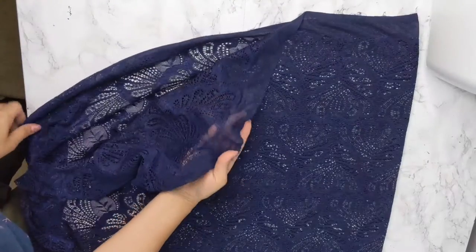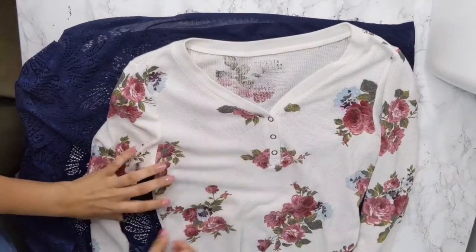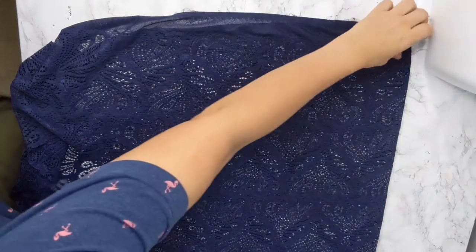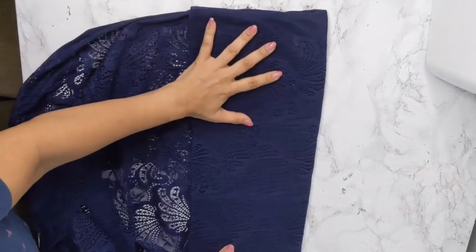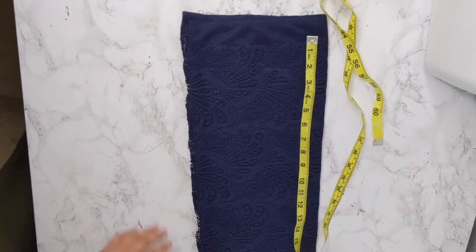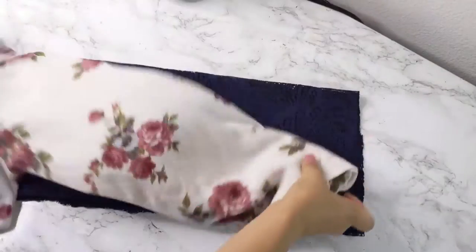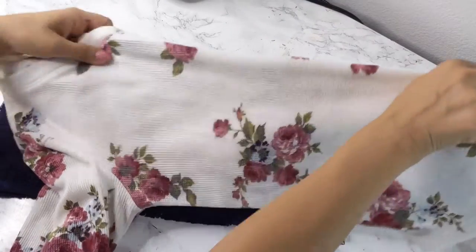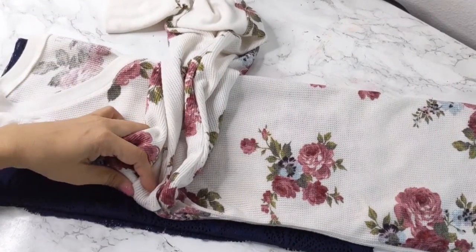I started by folding the fabric in half, right sides together. I'm using this shirt and I folded the fabric to the same width as this top. This shirt fabric is also stretchy, so I'm folding again and bringing the measurement from my shoulder close to the neck down to my waistline, cutting a rectangle. Next I'm bringing back the same shirt, folded in half, and tracing the borders of my dress using the same pattern as this shirt.